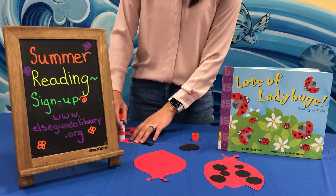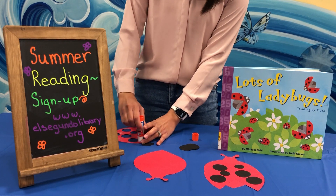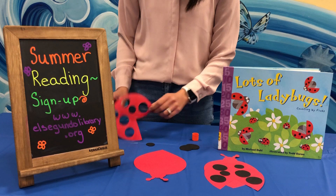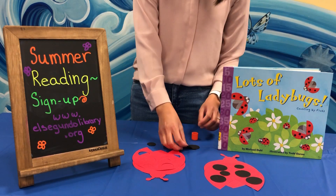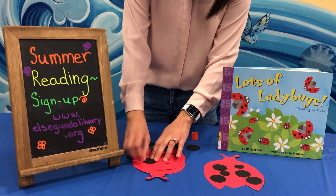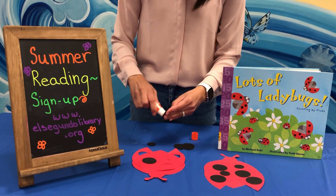To put our wings on our ladybug, we're going to use our glue stick — that's the only supply item you'll need from home. Use the glue stick to glue our wings onto our ladybug body. Once we have that ready, we're going to put them on the body and then glue our spots. We can count our spots, talk about the different sizes, and let your child decide where they need to go.